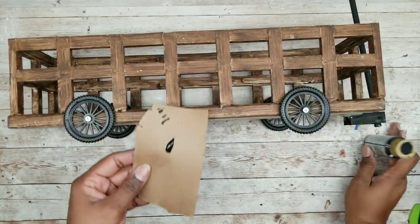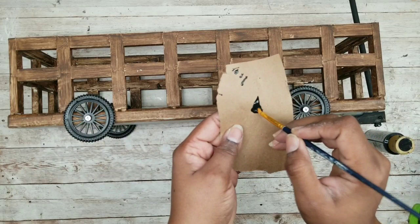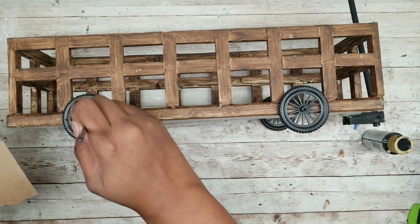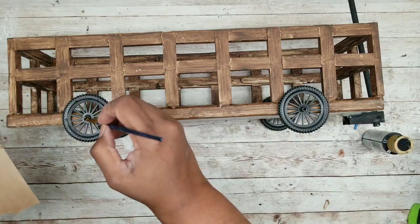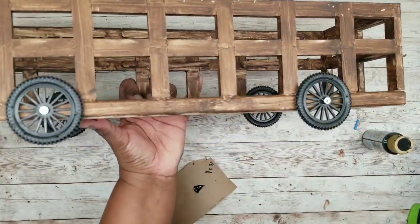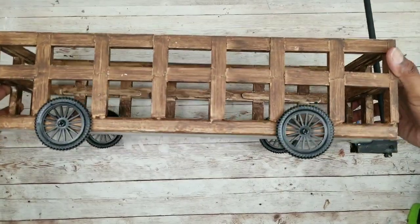To hide the screw, go in with a little bit of black acrylic paint, take a small paint brush, and just dab it right on top of the screw head on each side. Here are our screws all covered and the wheels look great.